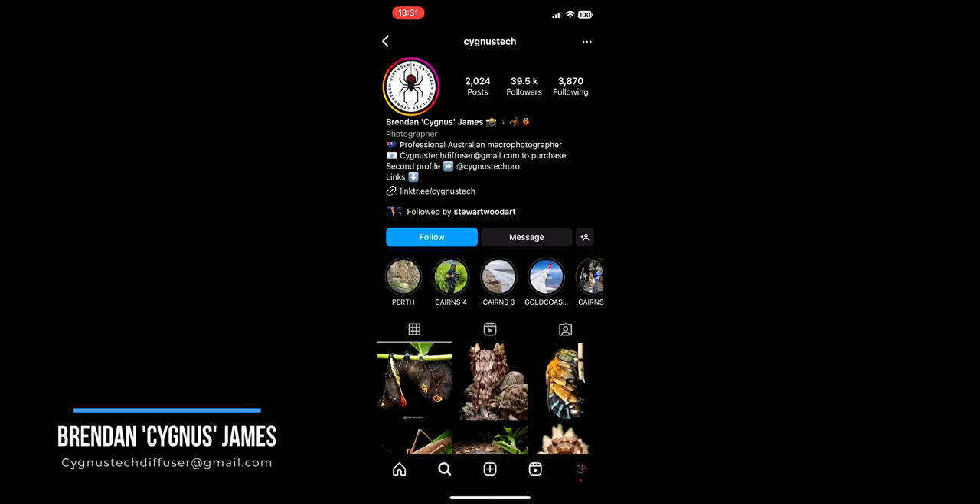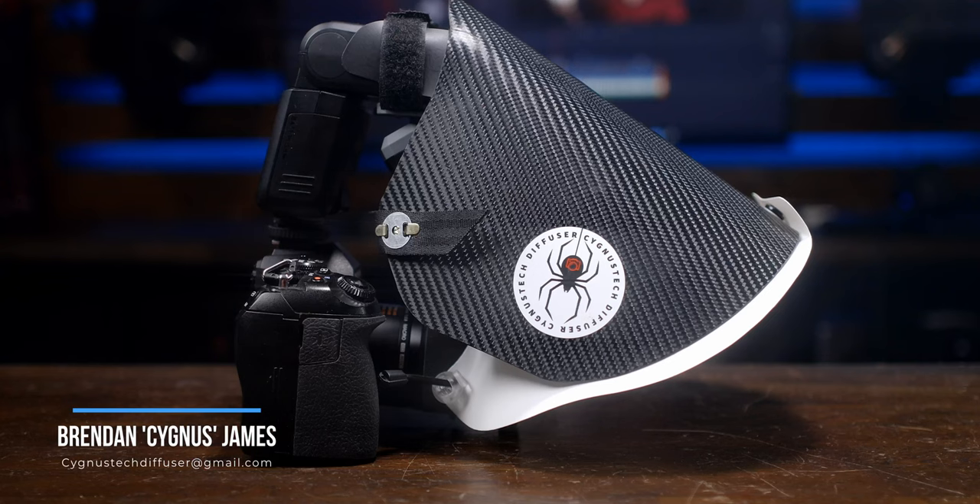What I want you to take from this video is that a good diffuser is a must-have on your list of gear if you're going to start doing macro photography. To get your hands on one of these diffusers, you need to contact Brendan. Formerly you could message him on Instagram, however Instagram is flagging the messages as spam so he's not receiving them. He's instructed me to inform you that if you want to get in contact and buy a diffuser, email him. The email to use is cygnus tech diffuser at gmail.com.